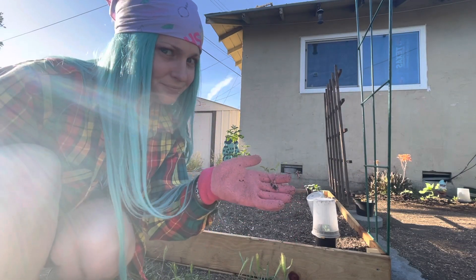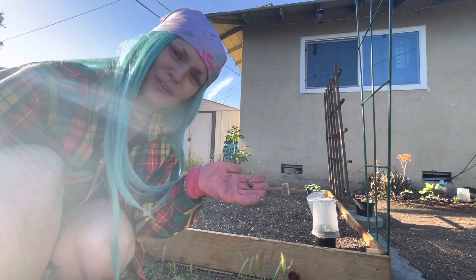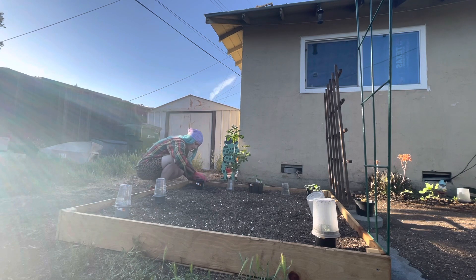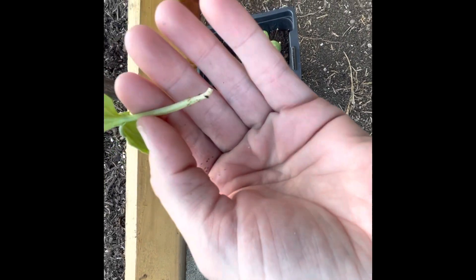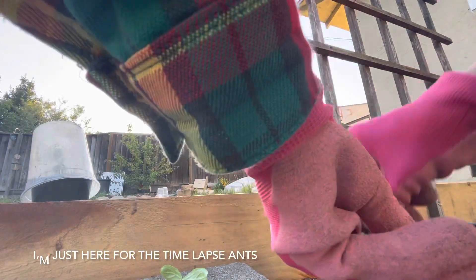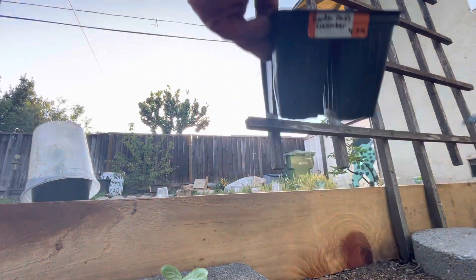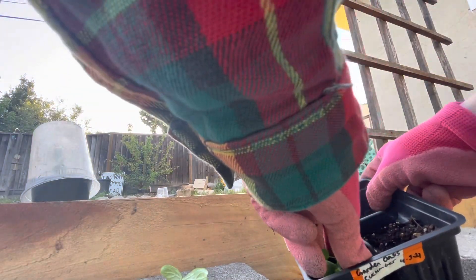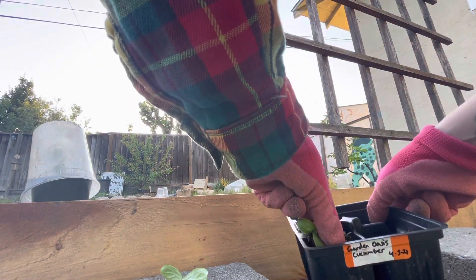I went to pull them out and they just completely came out of the dirt. I accidentally ripped it when I went to pull it out. I'm doing this like the absolute worst way possible. I'm going to have to get this out safely. This looks like a little plant. I'm killing you, aren't I?